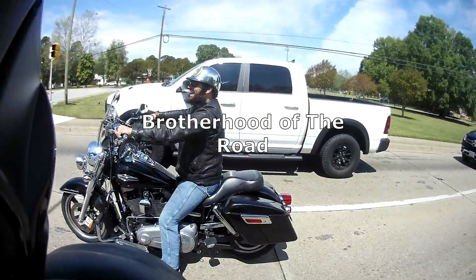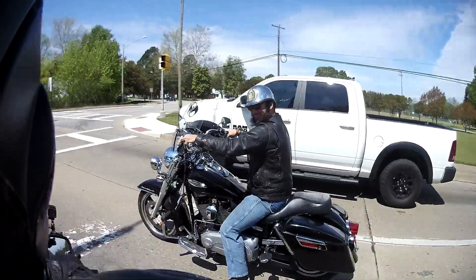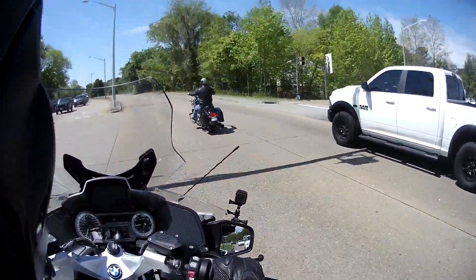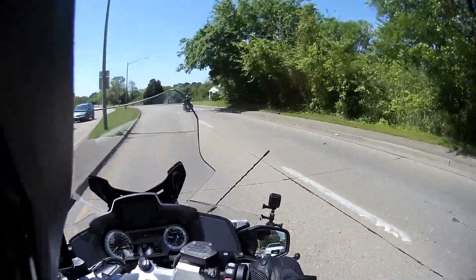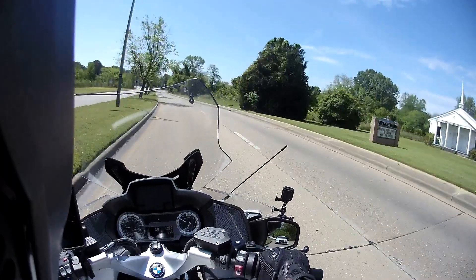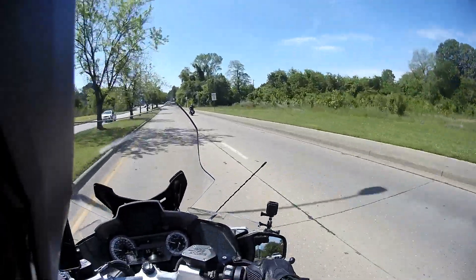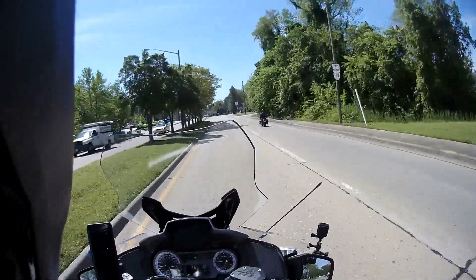Nice! That thing is slick for being comfy, man. I like that. Yeah, I like you. Let's go — go to the road.